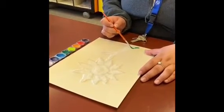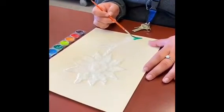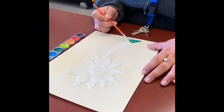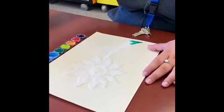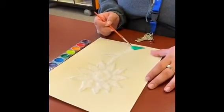You'll notice as I dab the paint onto the salt it kind of gives it this awesome effect. I'm just gonna get a little more water, a little more paint, and I'm just gonna keep dabbing.